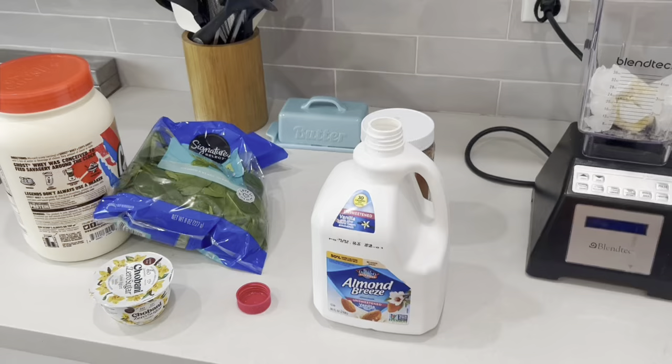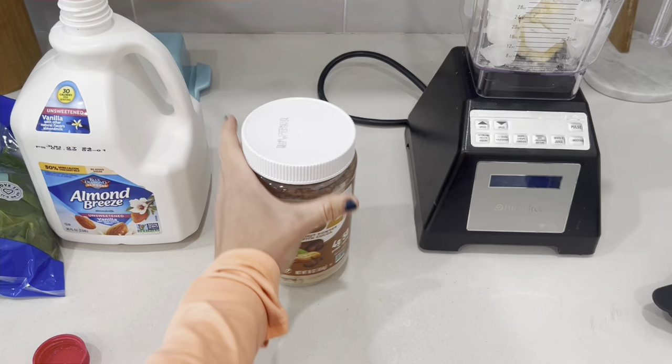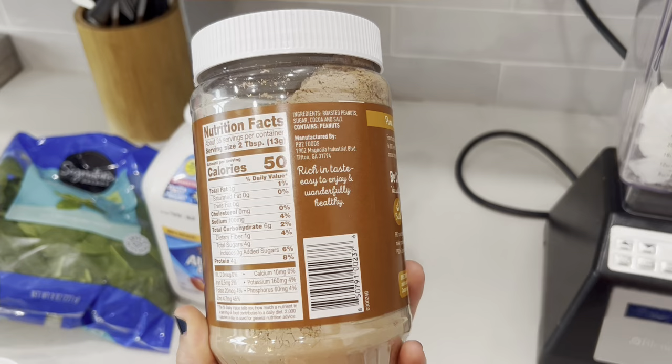Next, I'm going to add the milk and then the powders. I do a cup of unsweetened vanilla almond milk. Then I do two tablespoons of this chocolate PB2 — I love this stuff so much. It's peanut butter powder, and if you mix it up with just water it makes peanut butter, but it's only 50 calories per two tablespoons and it's also packed with protein. So, two scoops of this.